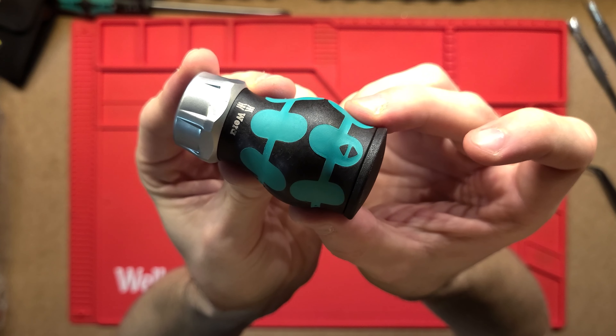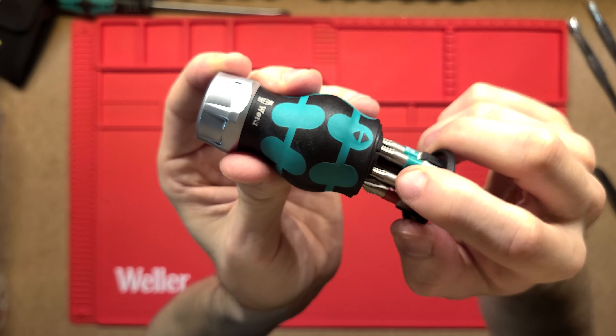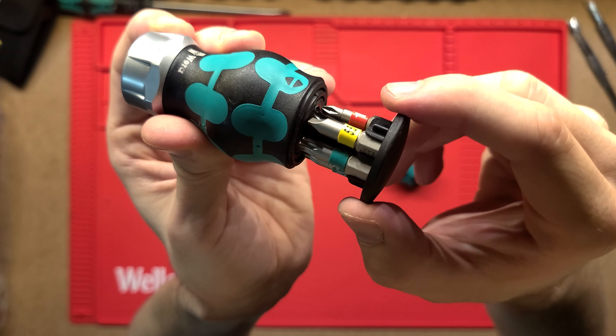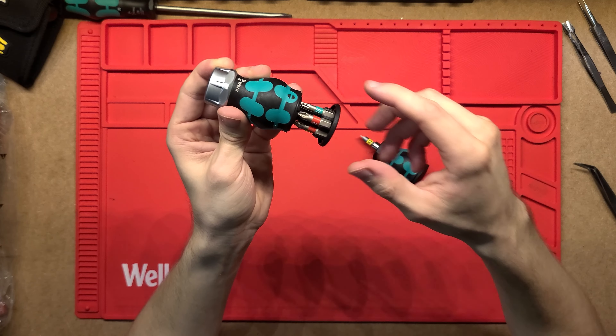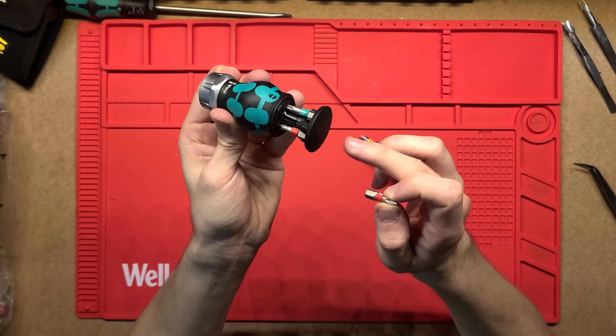Likewise on the ratcheting one, we've got the same sort of thing. This one has a couple more Torx screwdrivers and then just Philips one and two. They do come in different configurations, so if you are buying these just have a look at what they come with on the back — but it's very easy to just swap out and put in whatever you want.